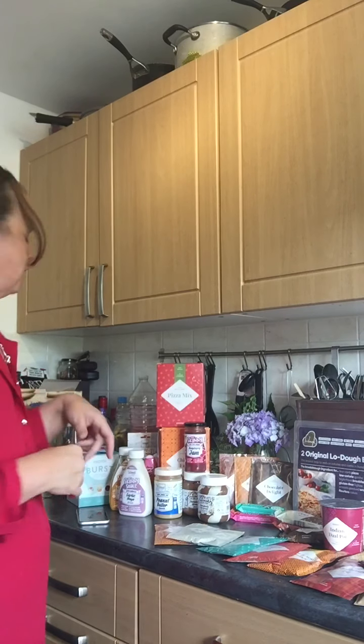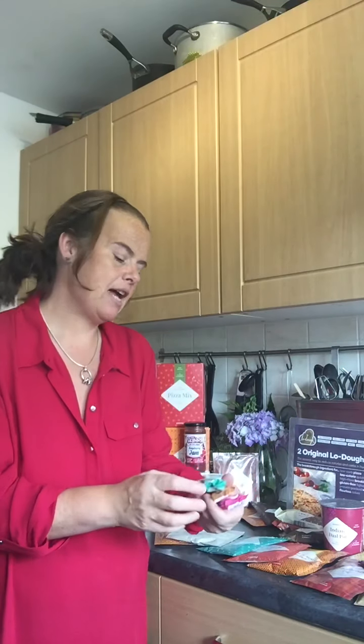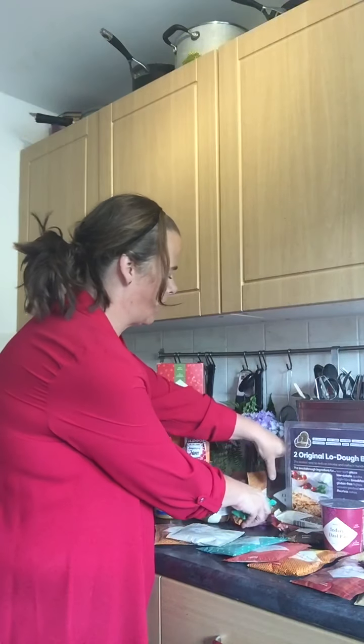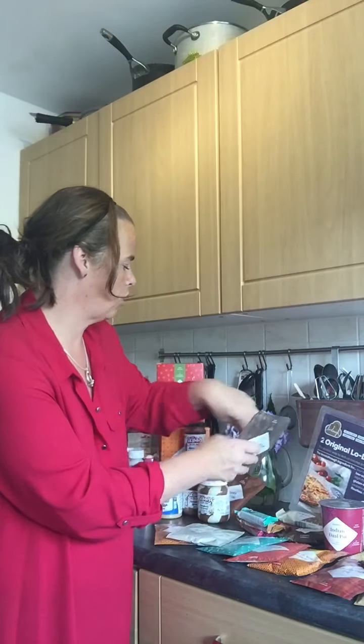I also buy some bars from Home Bargains - the Skinny bars, only 99 calories. You have to be mindful of the carbs in these as they're higher carb than Exante bars, but if you're exercising and have extra calories to use it's a good way to go. I make cookies out of them sometimes - use half a pack of Exante and half one of these, which adds up to roughly the right calories, and you end up with a chewy cookie. You can combine lots of products together.